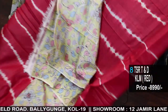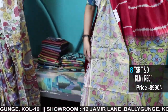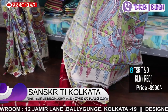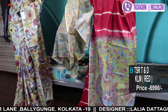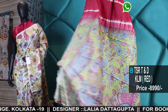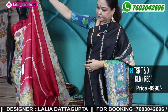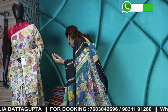The whole saree comes in Leheria. Nice and bright. Number nine.